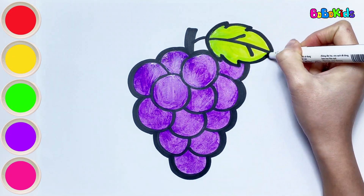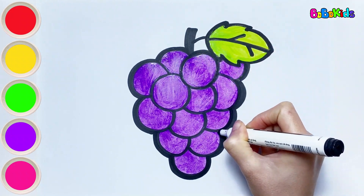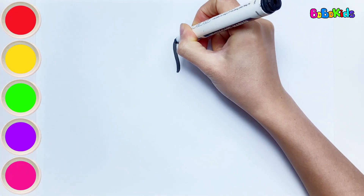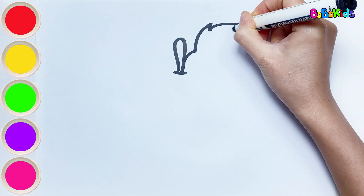Color each grape carefully. Whoa! The bunch of ripe grapes looks so delicious. I like grapes very much. What kind of fruit do you want us to draw next? We will draw an apple.